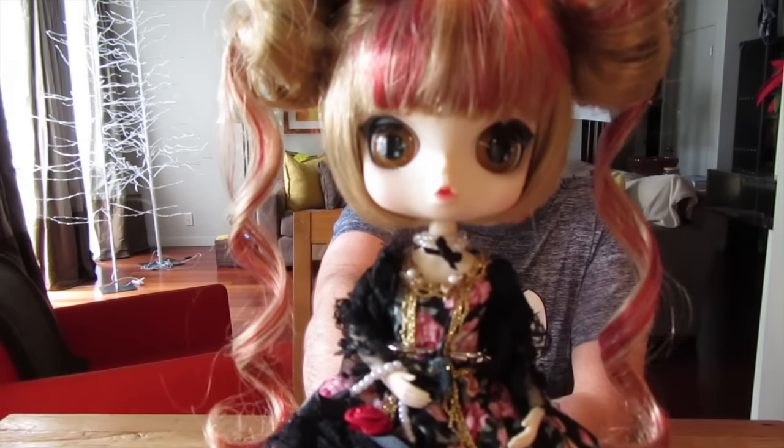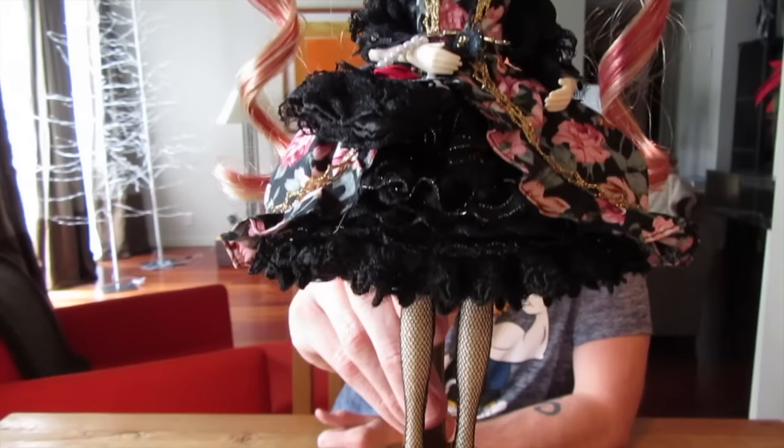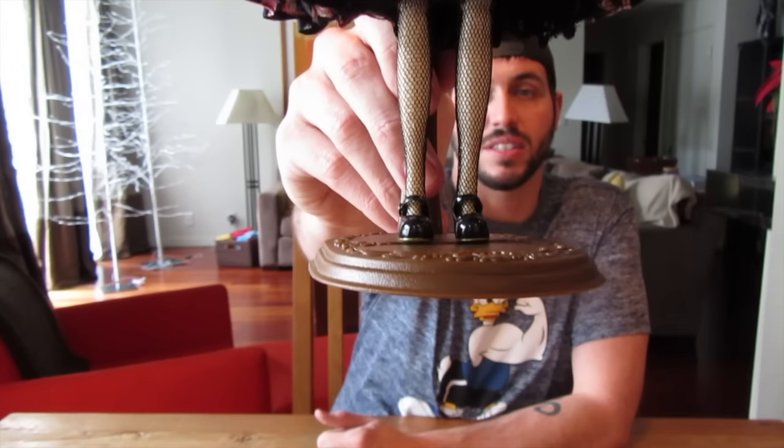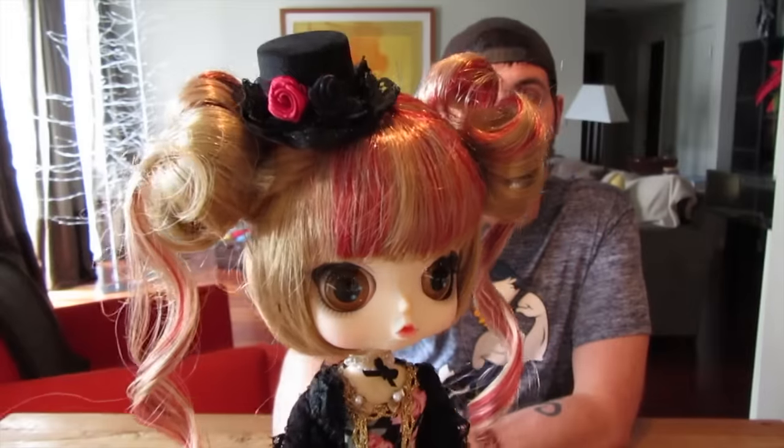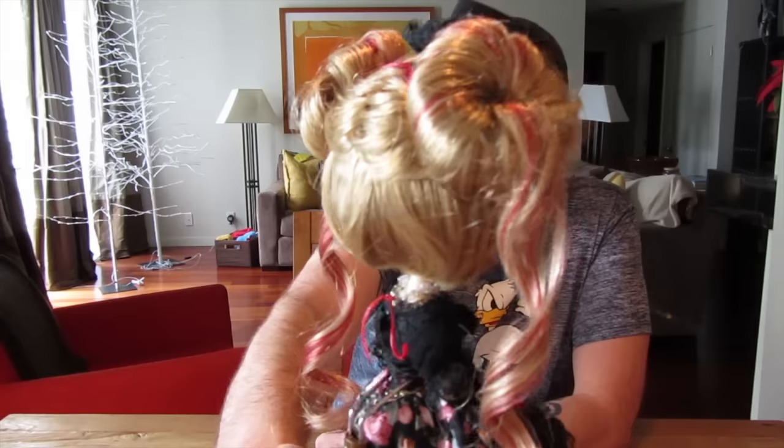This is the second Bayul doll that I have. She is so beautiful — I appreciate the amount of detail that these dolls have. And this hair is what sold me. I love it so much. It's like a little bob, and then up on the top she has like these little puffs with little curls coming out of it, and little red curls — these really deep, beautiful red streaks that just kind of cascade down through curls.